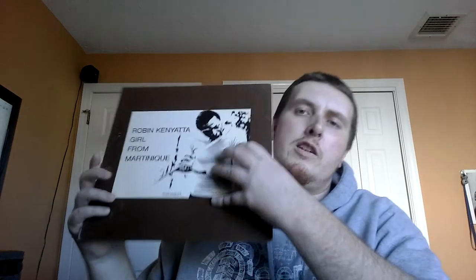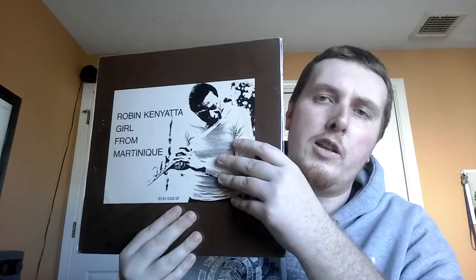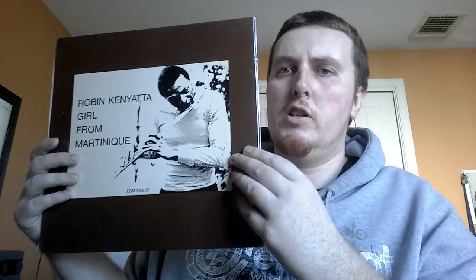Just a few more here. Another ECM — Robin Kenyatta, Girl from Martinique. Another fantastic, avant-garde, spiritual, free jazz record — world music. You guys probably know this one. If you haven't, it's another ECM I would highly, highly recommend. Along with the Benny Maupin and the Dave Holland record — I think it's called something like Birds of the Wind — those are probably my favorites on that label.